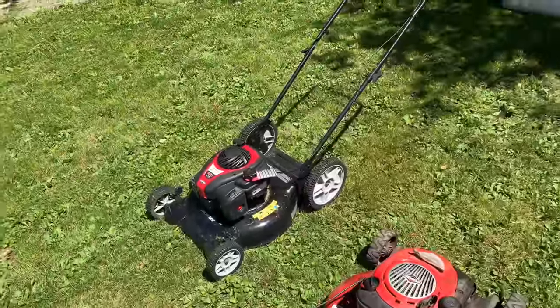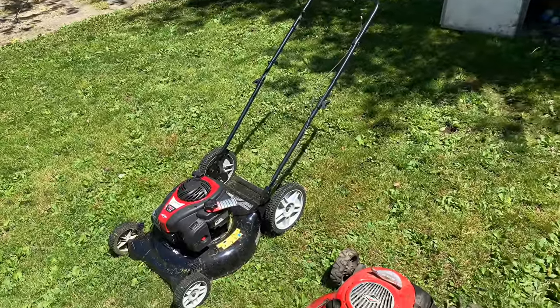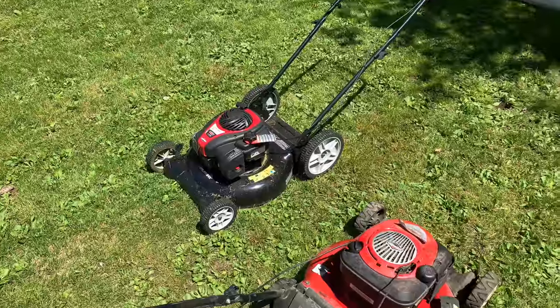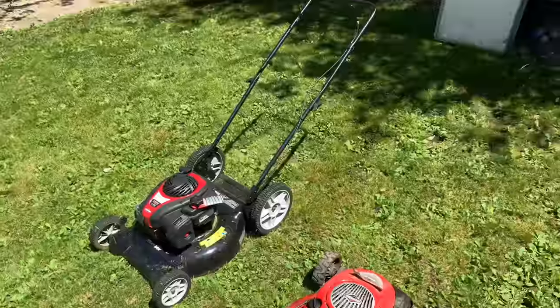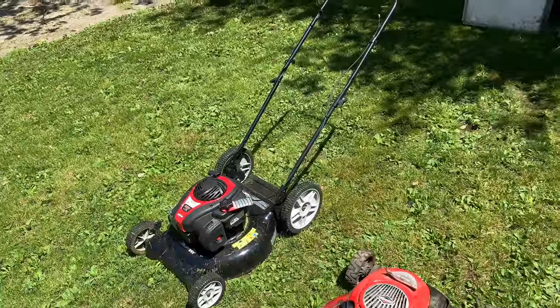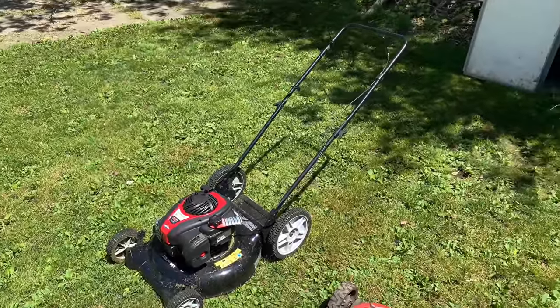So this Murray — I could give it maybe three stars out of five. It's average. It doesn't do anything that anything else doesn't do for the same price. So Walmart sells it, and if you're in the market for a mower for the summer and you don't want to spend too much money, it's $185 plus tax.